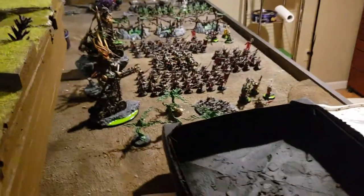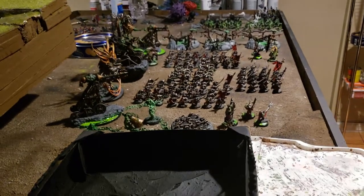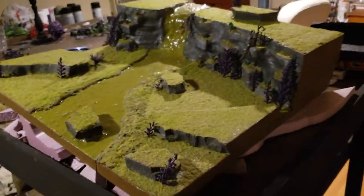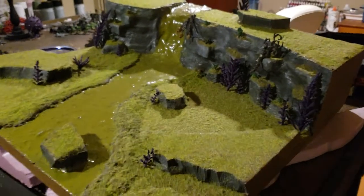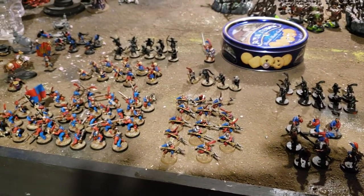Moving over here — so this whole thing, this is my home gaming table. You'll see it's currently all just used for storage, and I really need to fix that. Over here just kind of hanging out is my Nurgle display board, which I feel like is still sort of a work in progress and could use a lot more detail. It could use some love. This is a whole bunch of work-in-progress Free Guild stuff.